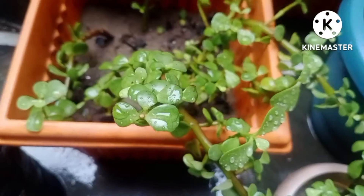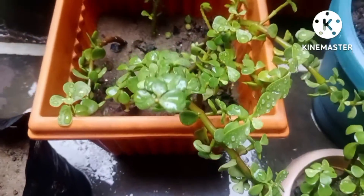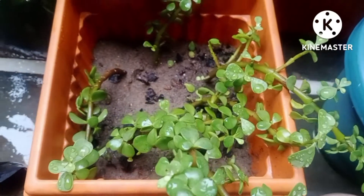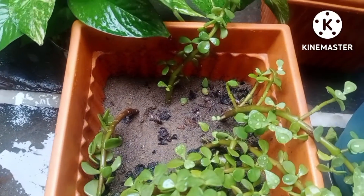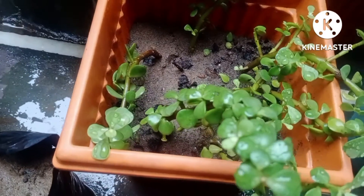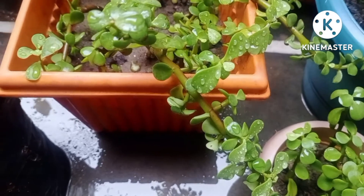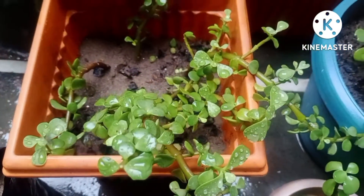Now coming to the second part, which is full of so many jade cuttings. All these cuttings are again in a very healthy manner. In the morning it was raining in my area and I had placed all these cuttings in the rain water, because earlier I had described many benefits about rain water. Whenever you fix any cutting in the soil, just place that cutting in the rain water — do not miss that opportunity.